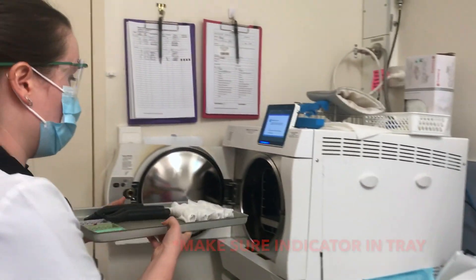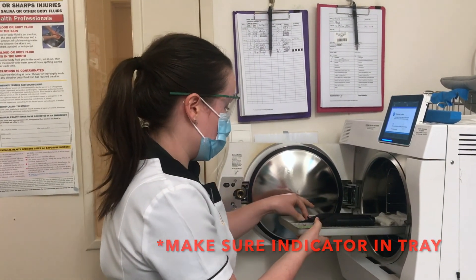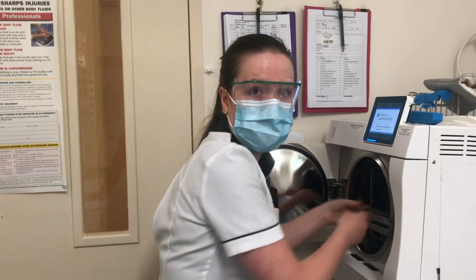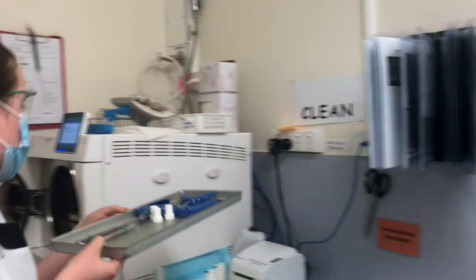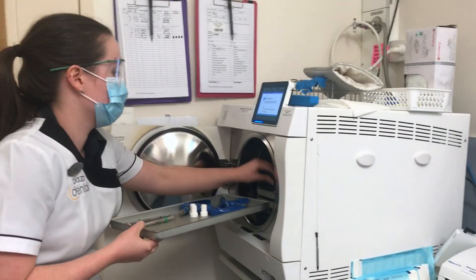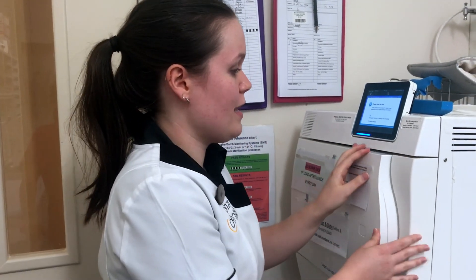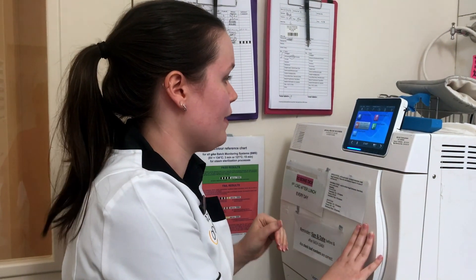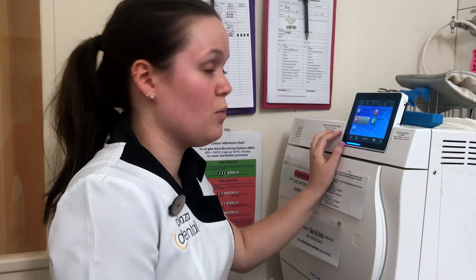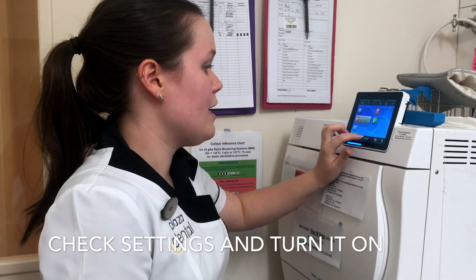When we're doing our autoclaving, we always make sure we have an indicator in there as well, just to make sure that the sterilization cycle has gone through. It's just another check we do to ensure everything is running as it's supposed to. We always make sure the autoclave is empty when we start, so that way we're not confusing dirty with clean. Once we've decided which instruments we're doing and what loads they're putting through, we just press start.